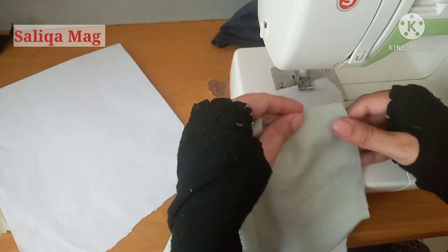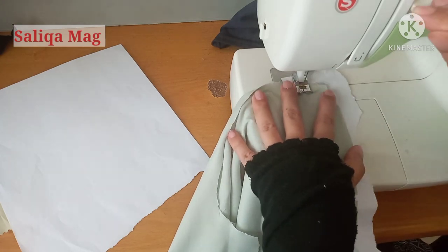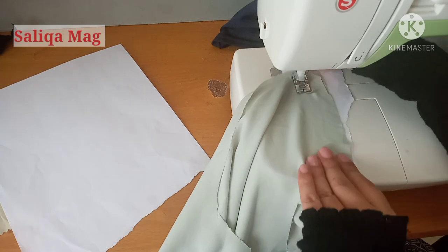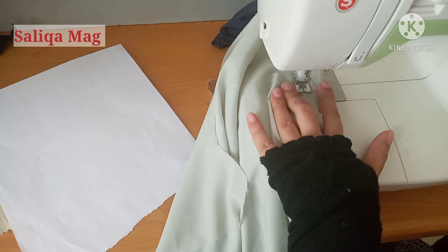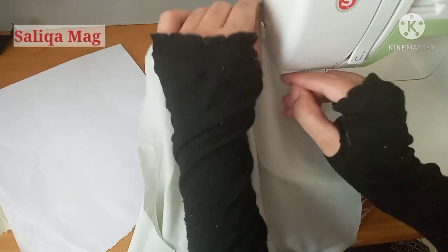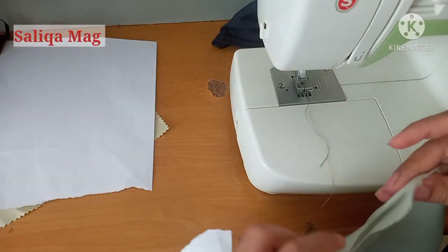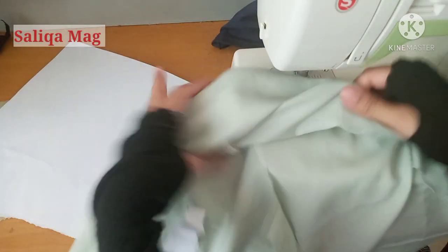I'm now stitching the other shoulder line — you can see from the mark we made, I'm stitching there. I also double-lock here at the start. Now my shoulders are attached and I'm going to stitch my fitting lines. At the start of the fitting line, you need to double-lock again.